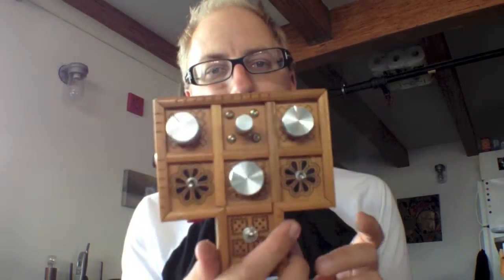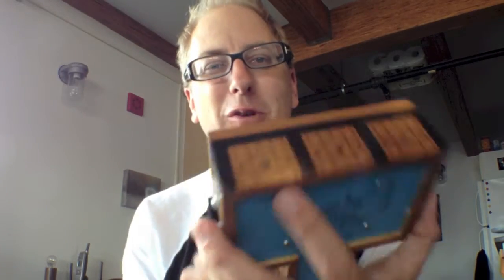Hey, my name is Doc and this is my weekend project. It actually took slightly longer than the weekend to build, but it's a handmade synthesizer.